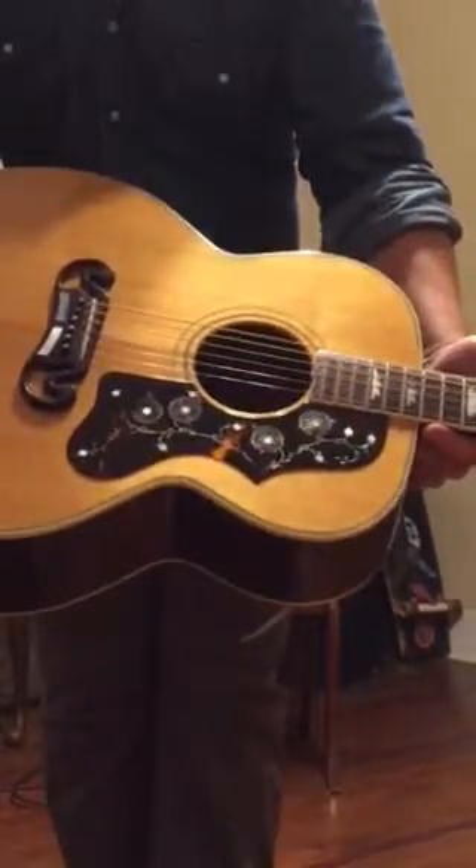Beautiful mustache bridge and a cool pick guard. You can get a look at all that rosewood back and sides. Original gold Kluson — Gibson Kluson Deluxes. Cool fretboard inlays.